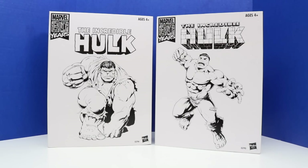Welcome back everyone. In today's video we'll be adding two new Hulk figures to our collection. These are both from the Marvel 80 Years set. They are both Incredible Hulk figures and they are pretty tall figures, and you can kind of tell by the boxes. These are huge boxes and I really like the artwork on both of these.